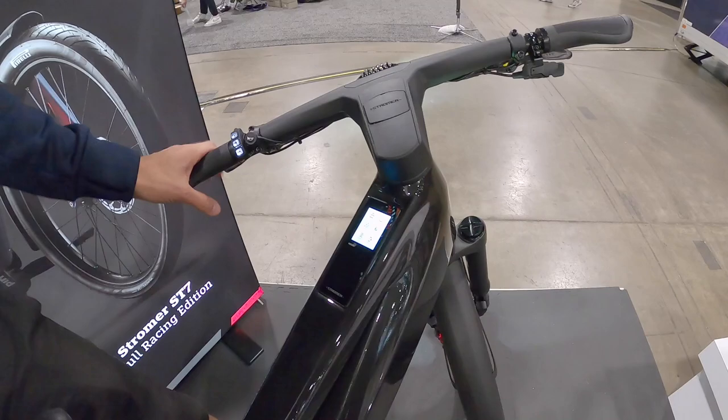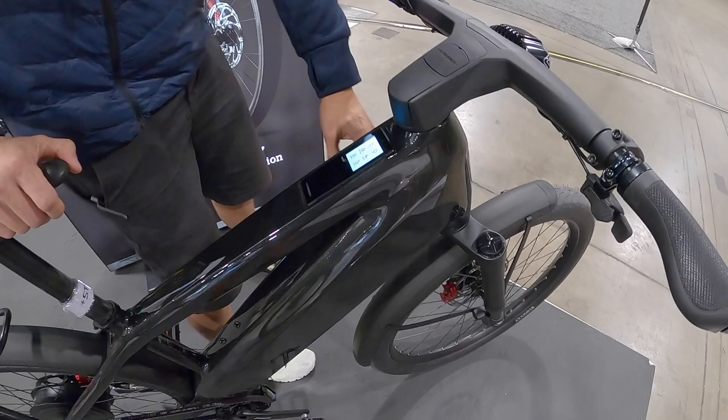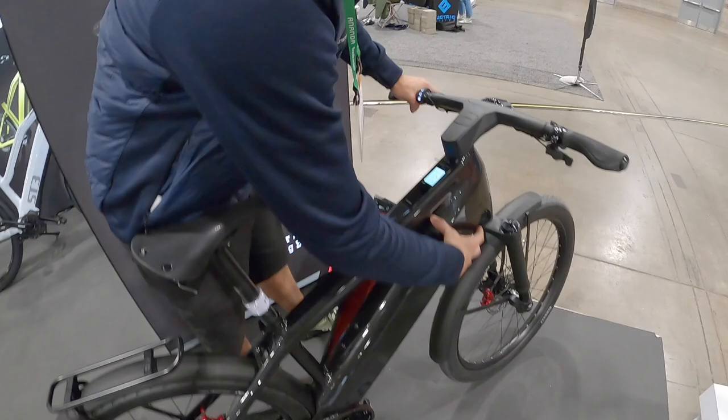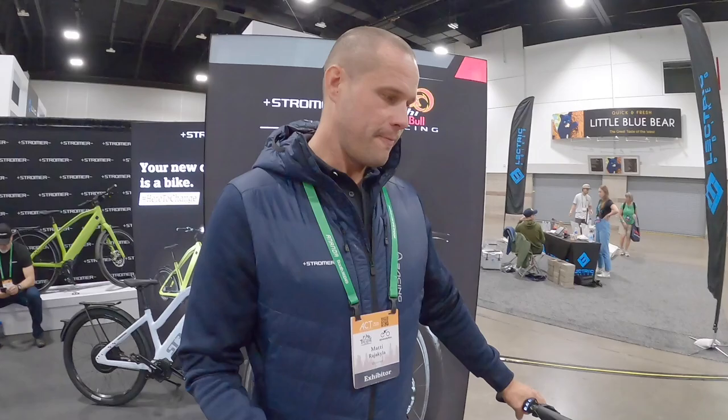Another significant thing that's new compared to other models is the battery size. You have a 1440 watt-hour battery — well over a kilowatt hour, almost 1.5 kWh. You can see it's quite a beast. That obviously makes the down tube a little more bulky, pretty burly, and some people feel intimidated by the heaviness.